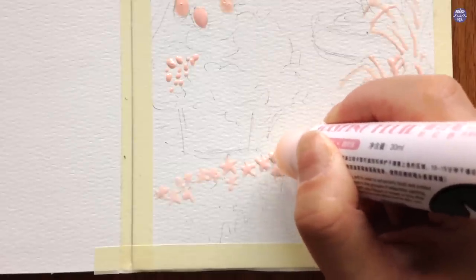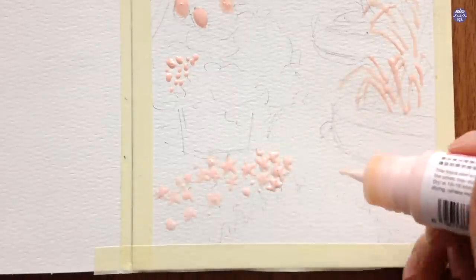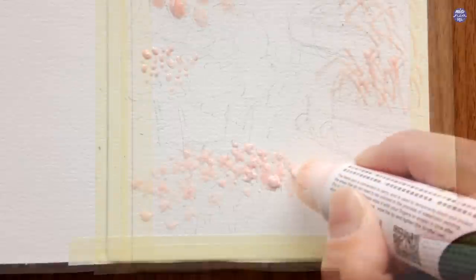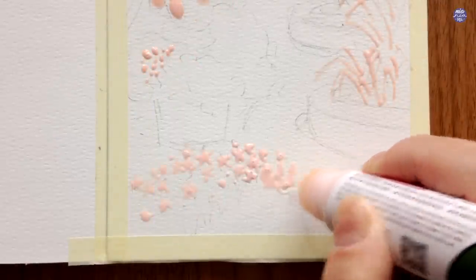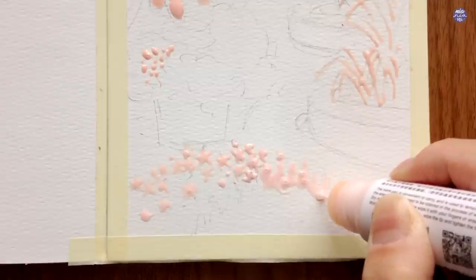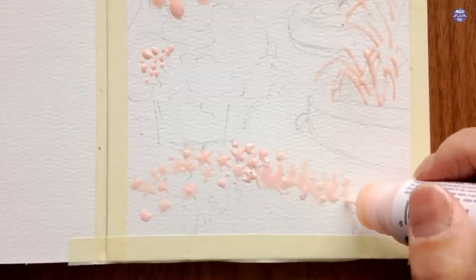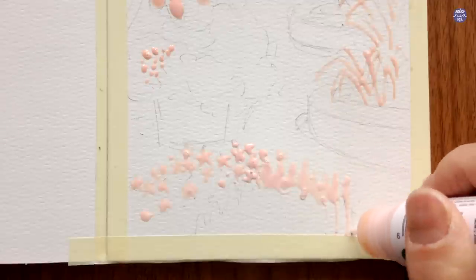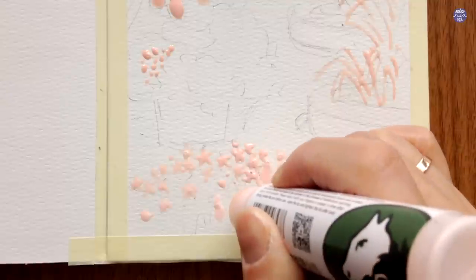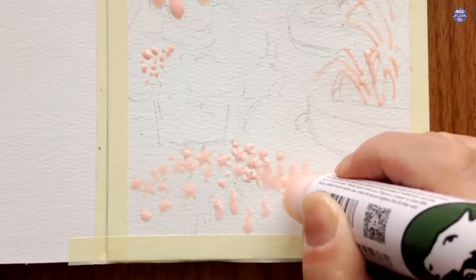I made the spacing quite close together around the edges, especially when it's closer to the pathway, and as it gets closer to the foreground I tried to make more space to create some perspective. For the bluish-purple flowers next to the daffodils — I'm not really sure what these are, probably lupins — they're basically small flowers clustered together to create a cone shape as the silhouette. So here I'm just masking off some cone shapes with uneven edges, and just like the daffodils, I tried to make the spacing close together near the pathway and more scattered toward the foreground.